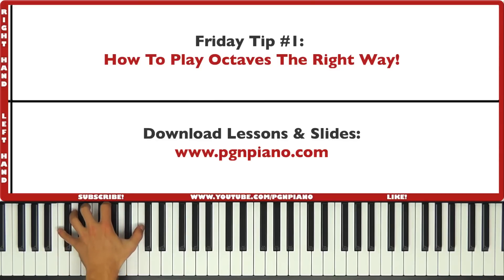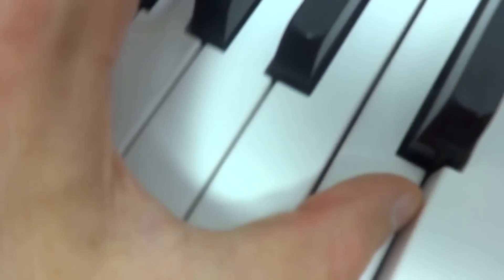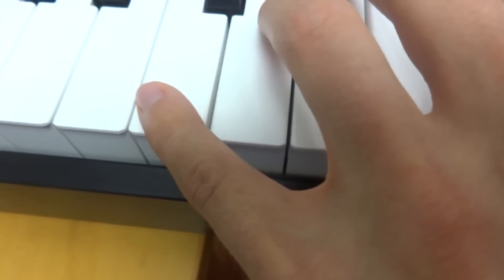Another thing is where are you going to play the octave? You could play it up here at the tip, or all the way down here. The trick is if you play it right here at the tip, you have to make sure that your thumb is not touching that note right there. However, if you come back down, you're never going to hit that note anyway. The further down you go, the less chance there is — especially with the pinky as well — of your flesh hitting that note.